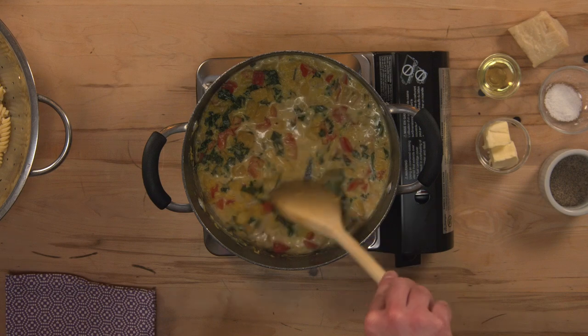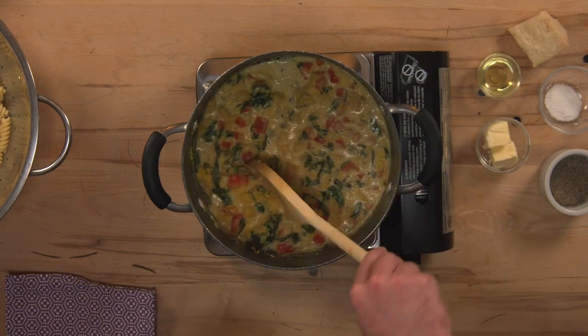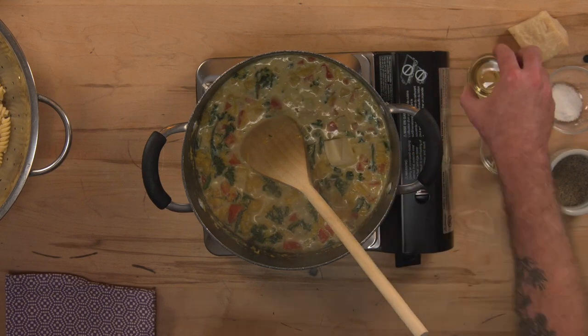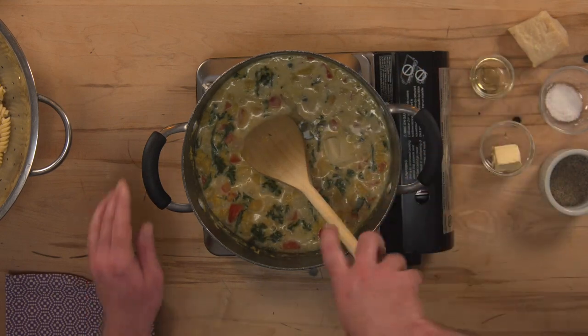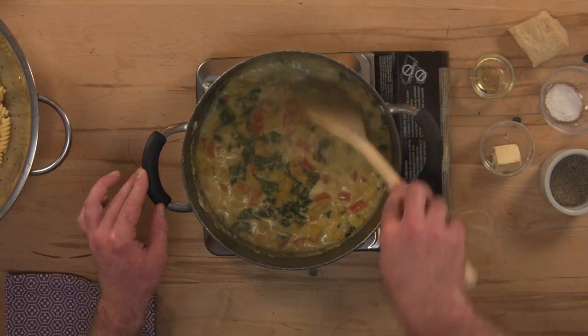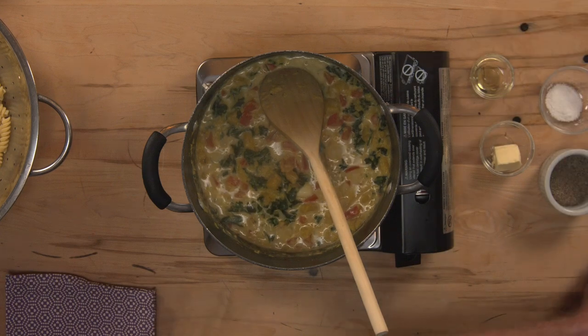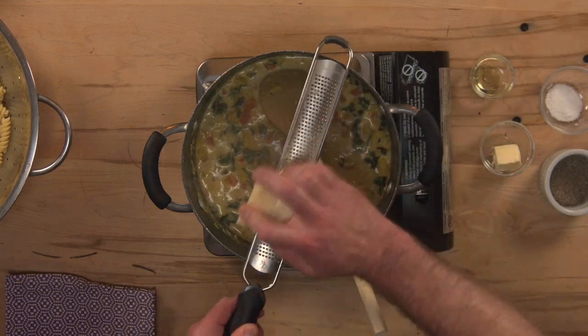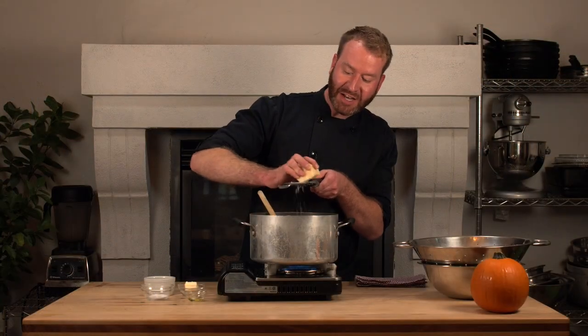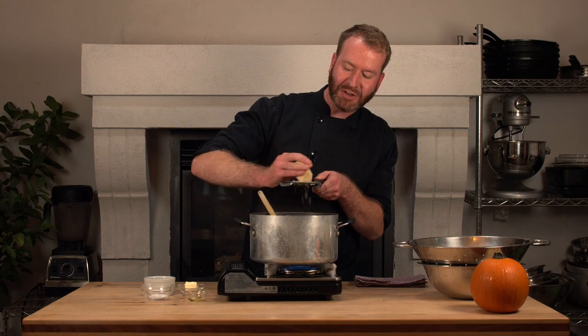I'm going to strain our pasta — make sure you get an adult to help you with that part, it can be a little tricky. If you take a look at our sauce right now, it's really started to thicken — a really nice consistency. I'm going to add the rest of my butter and a little bit of olive oil just to add a touch more richness to our sauce and let that melt in. I'm also going to add some fresh parmesan cheese using a fine grater, grated right into the pot. The cheese is going to thicken the sauce as well and add some nice salty flavor.